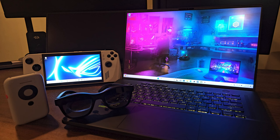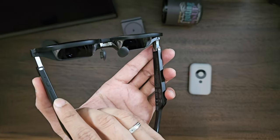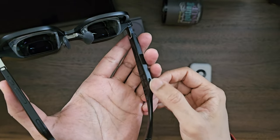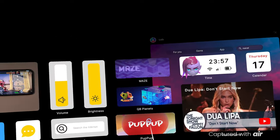First, let's cover what XReal Air glasses can and cannot do standalone. XReal AR glasses could just connect to phones, but not game consoles or Windows/Linux PCs. You can connect to Windows/Linux PCs, but you have to install the Nebula app and it's not very intuitive — that's a topic for another day.